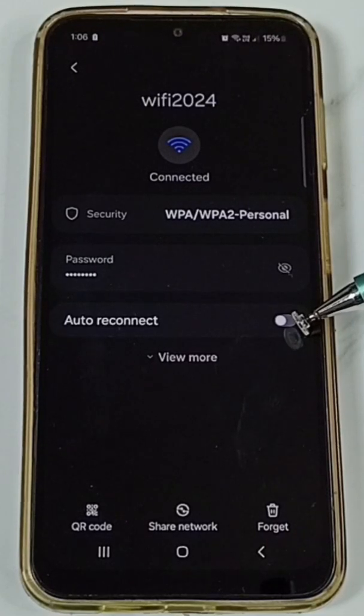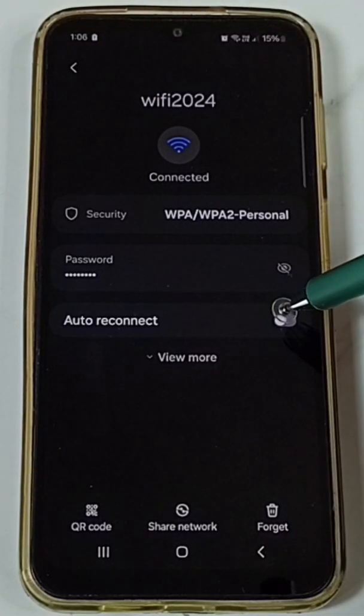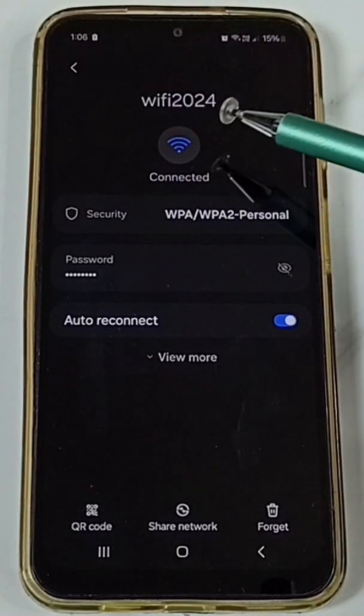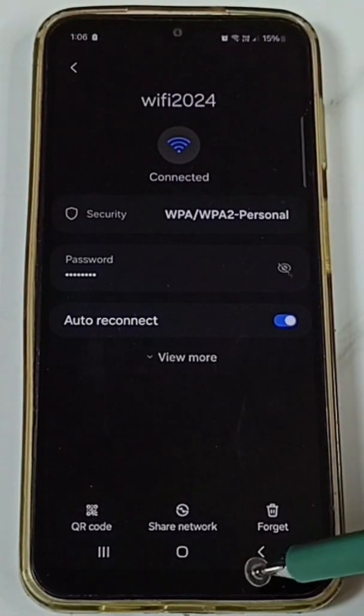Here you can see the Auto Reconnect option. We have to enable this Auto Reconnect, so after that this phone will automatically reconnect to Wi-Fi 2024 when we connect.